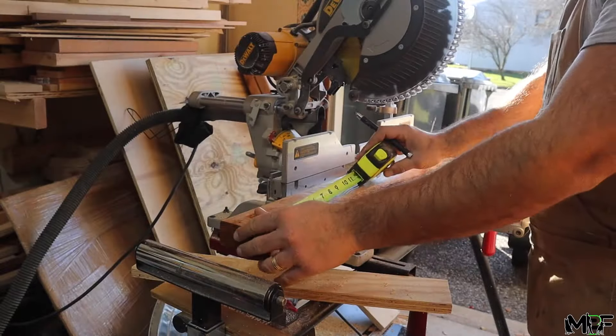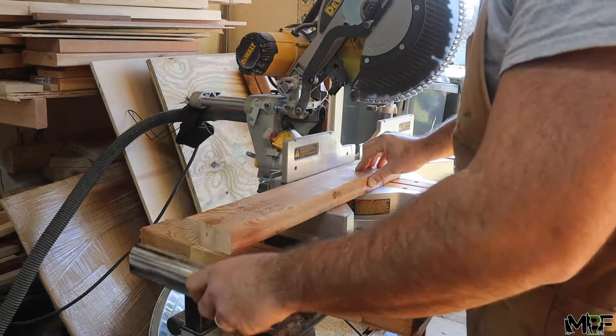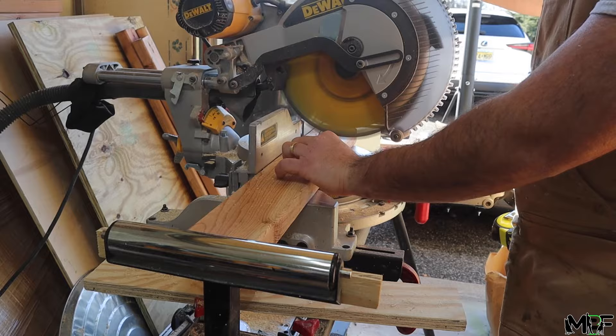To start this off, I'm going to cut all the 2x4 pieces down to size. Our design is going to be mainly 2x4s sandwiched together to be able to support the large weight of all the equipment, so I'm going to set up a stop on my miter saw and make repeatable cuts and batch out a bunch of these pieces.